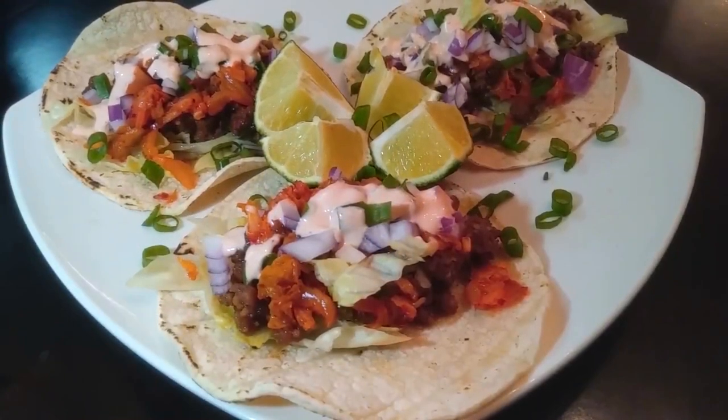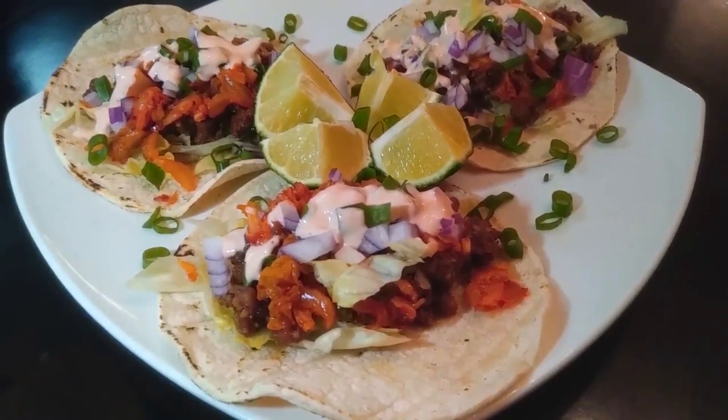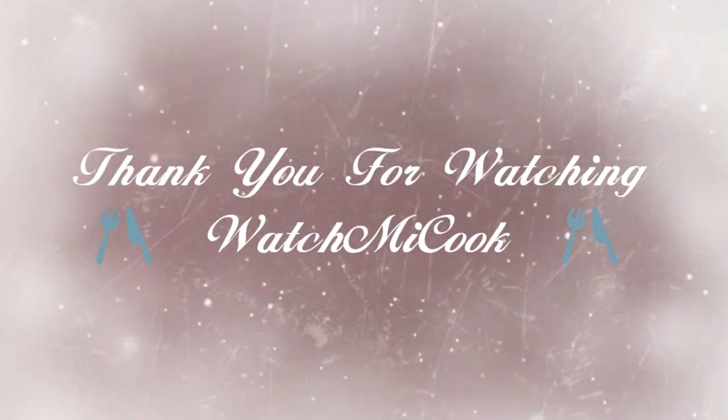I know it took a lot of steps to get to the end of this meal, but it'll all be worth it. If you like this recipe, please like and subscribe, and I'm going to leave that recipe link in the description box below. Until the next meal, thank you for watching.